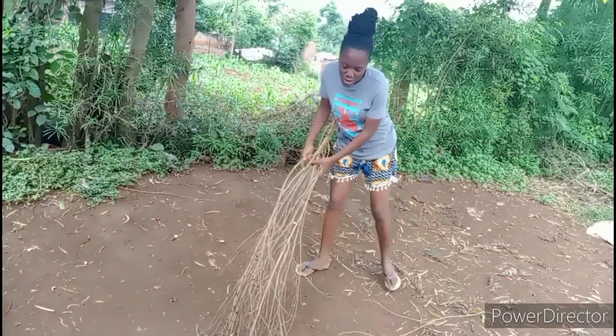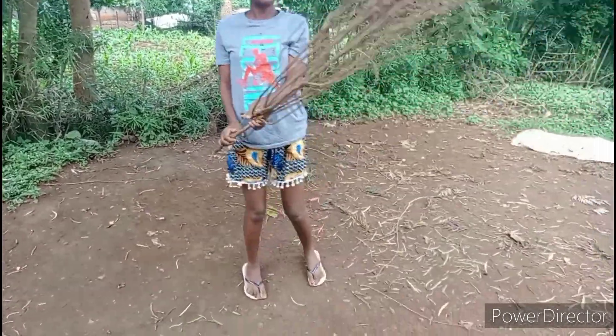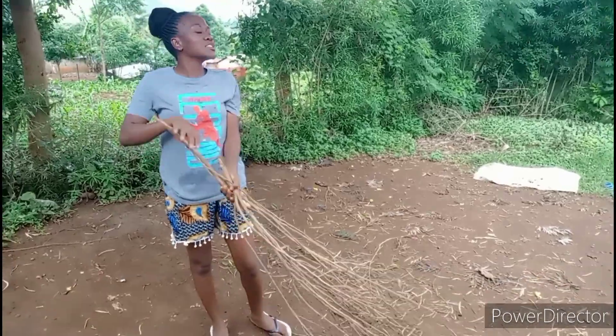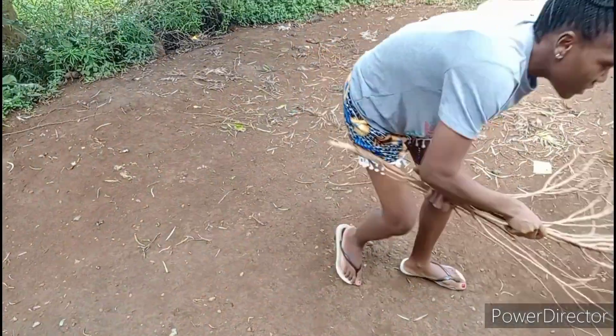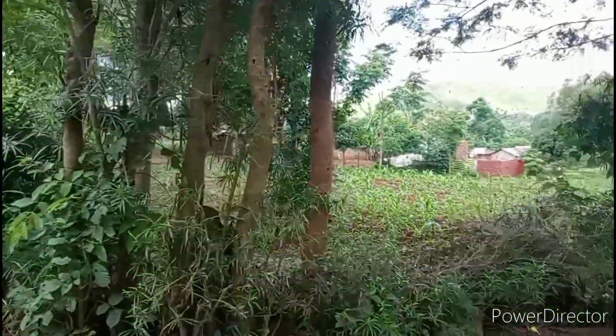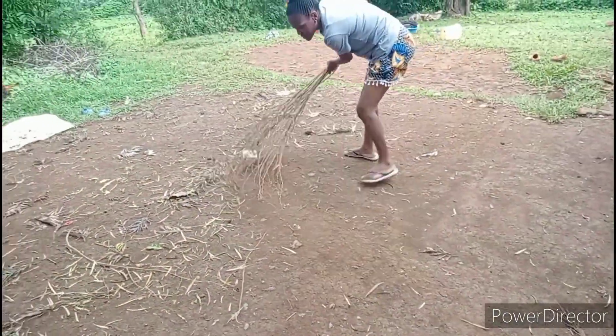So guys, we are going to start sweeping the compound. You see, look at our brooms. These are just homemade, handmade brooms. We just get branches and then we make them. We sweep very very fast.